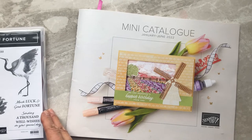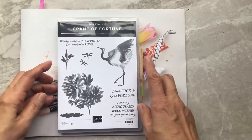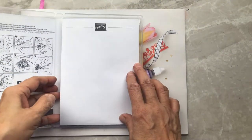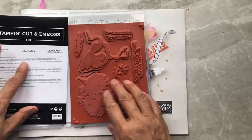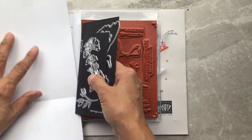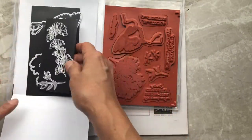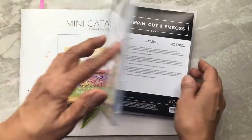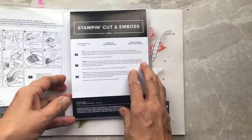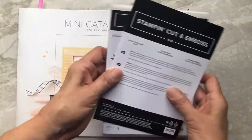Hi stampers, it's Eleanor McGarry, independent Stampin' Up demonstrator from Canada. In this video we are going to make several cards using the Crane of Fortune stamp set and the accompanying dies. When I get my stamp set and die bundle, I usually take the dies and get rid of the white sheet they're stuck to, then put them on magnetic sheets and pop everything together in a case — that way I use less space in my craft storage.